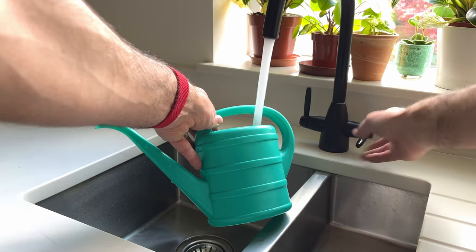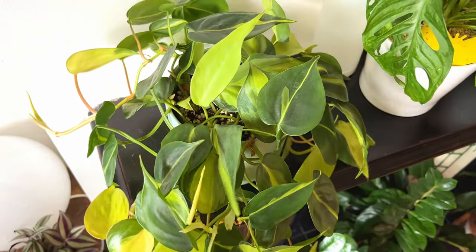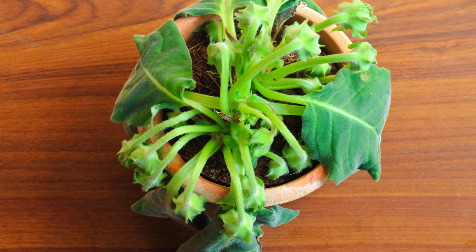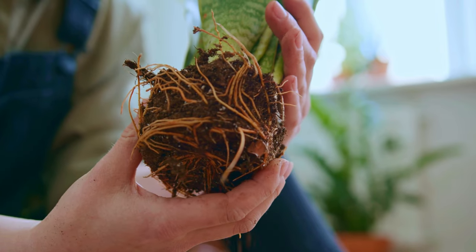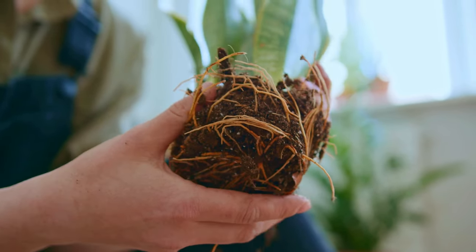One of the big things that new plant parents or even experienced plant parents struggle with is identifying whether or not they're overwatering their plant. If you're giving the roots of the plant too much water too often they will start to rot and eventually the plant will die. Identifying rotting roots before it's too late can really make the difference between saving a plant or watching it perish. Healthy roots should be bright beige and plump whereas rotting roots will be turning black and going mushy.